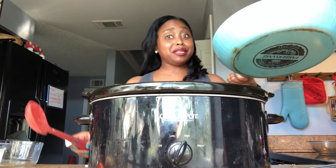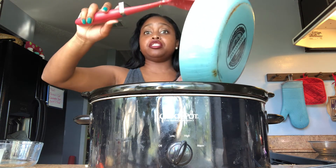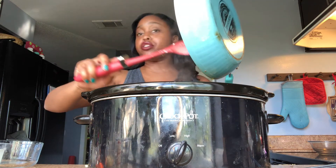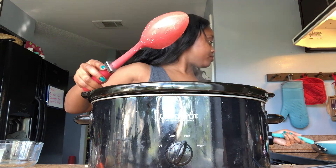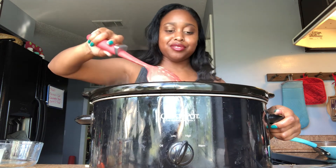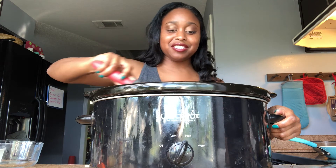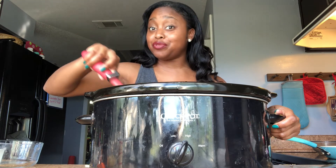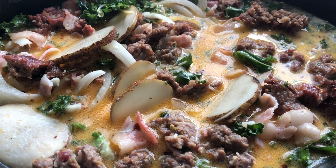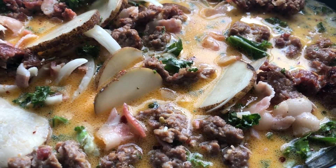My meat is all browned and smelling yummy, so I'm just going to pour it all into the crock pot — bacon juice, sausage fat and all. Mix it all down in there. Goodness gracious, this is a beautiful sight! Now that I have everything in my crock pot, your food should start looking exactly like this.